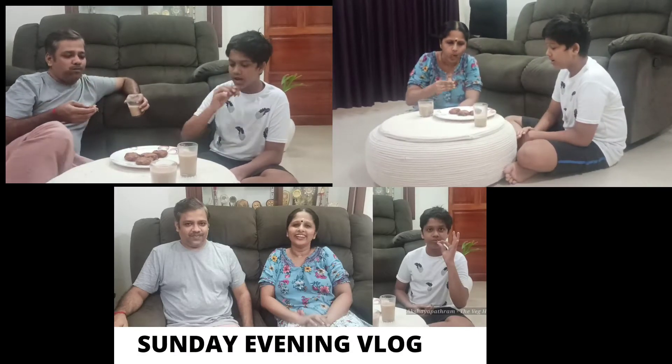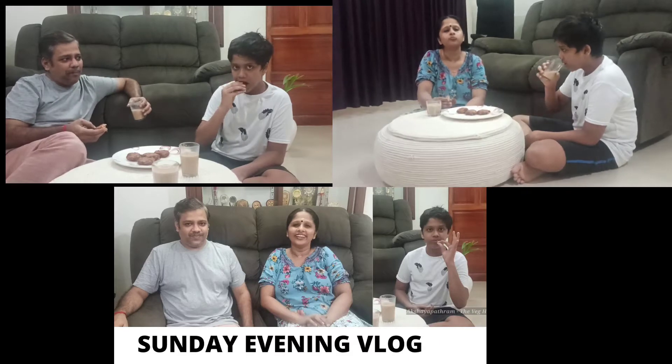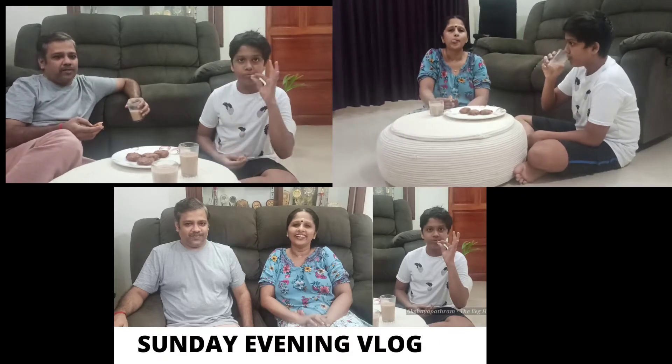I am going to share the Ullivade recipe today.